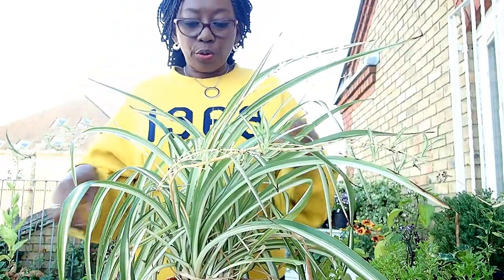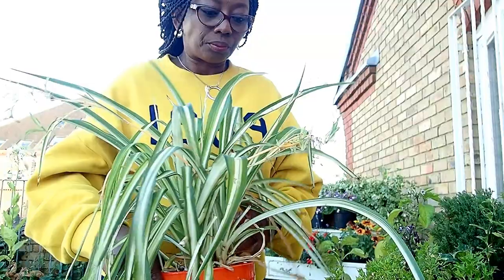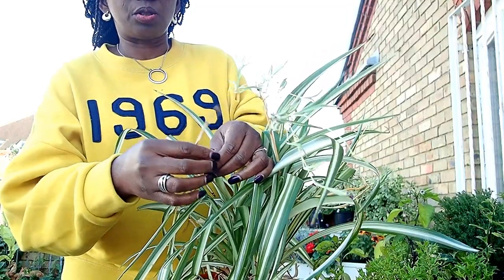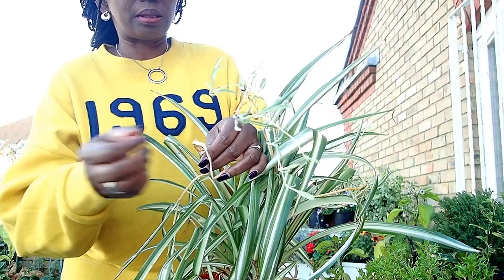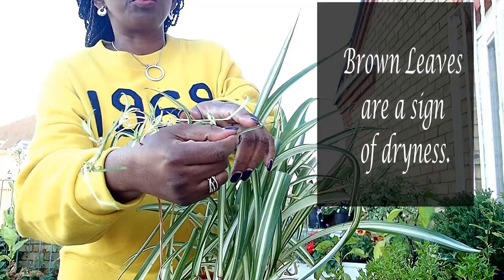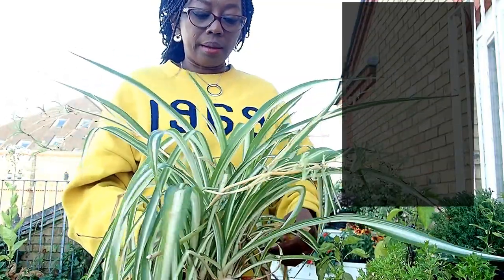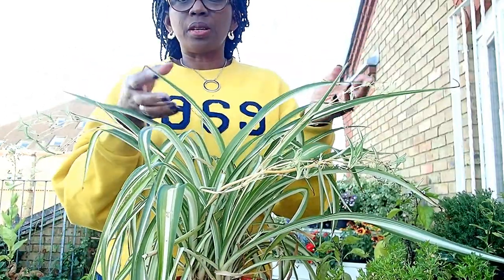When you find it having brown tips like that, that's a sign of dryness — it's really dry and it's starving. I have starved this one, that's why it's like this. When it starts having brown tips, that's a sign of: I'm dry, give me some water. And depending on how much light it gets, you will see the richness of its color.